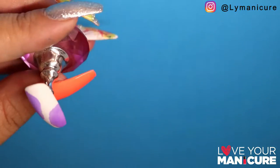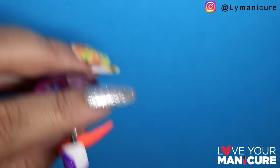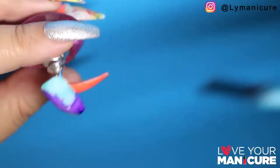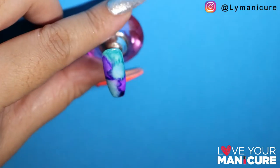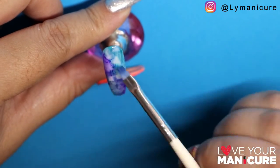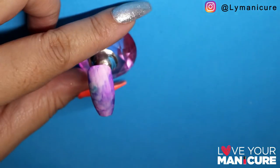Marble inks are another favorite of mine to use for nail art — it's so easy to do and so quick, and it gives such a lovely contrast of colors. Mascara has some of the most amazing colors, and basically I've put it onto the nail and just used some acetone to give it that marble effect.